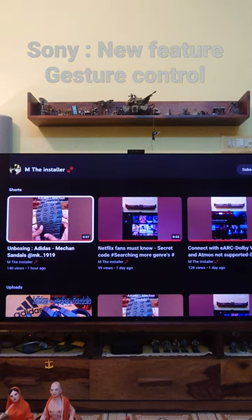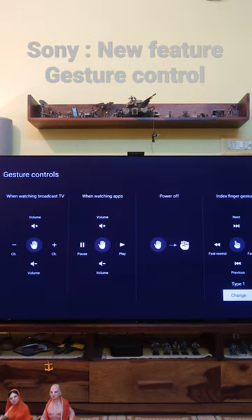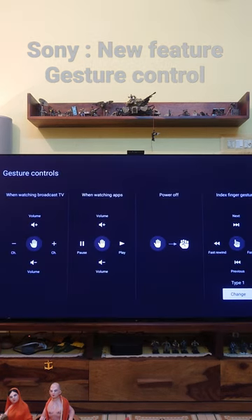Sony has introduced a new feature called gesture control for their Bravia TV lineup. These are all the functions of gesture control.